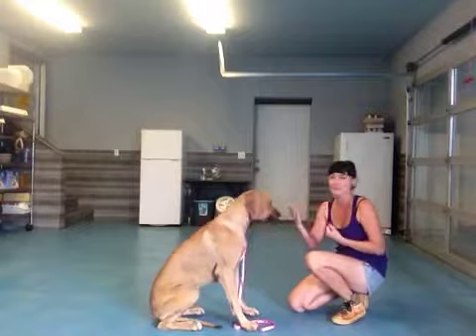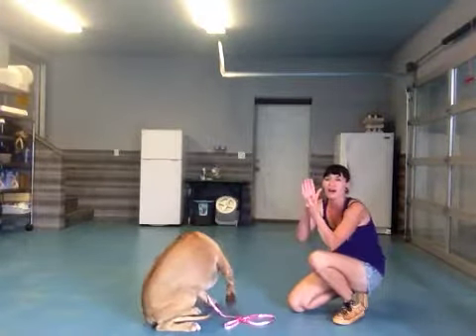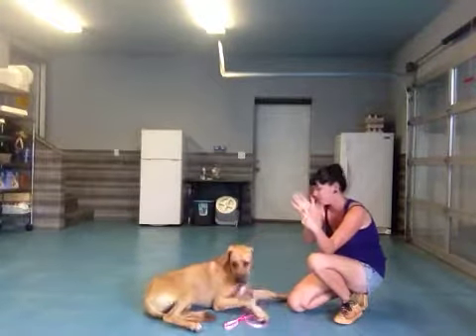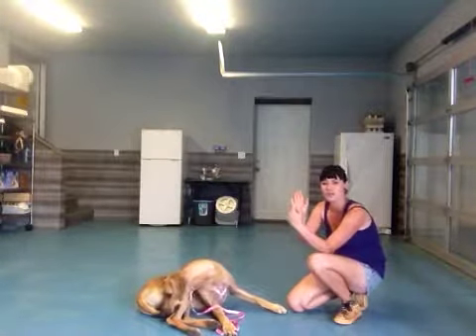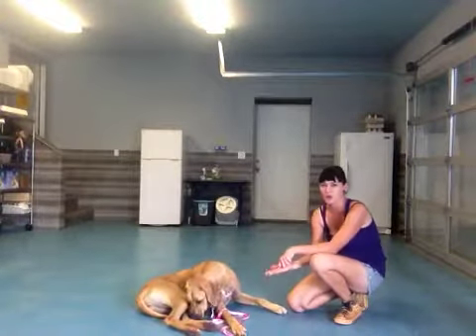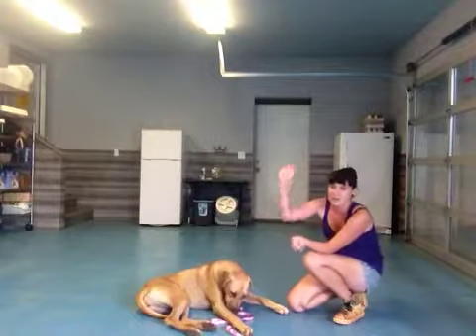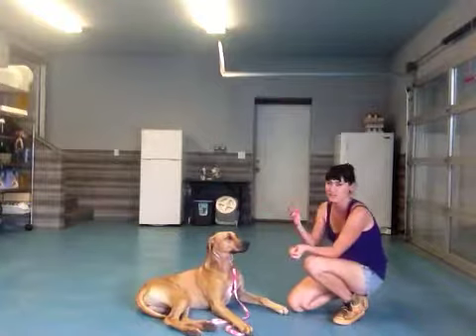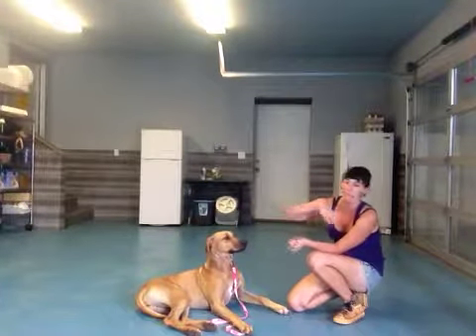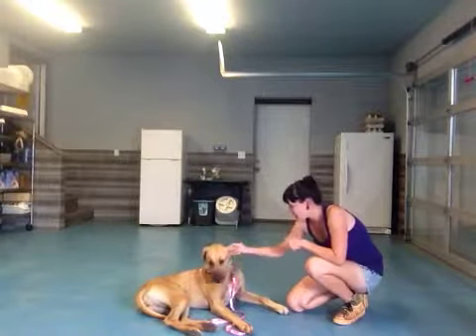So the high five is basically just a higher version of shake. If you have your treat right in your hand here — when you ask her to do shake, it's really low, but you want to raise it up just a little bit. She's really trying to aim for your hand there, putting her paw right inside. If you have the opportunity to catch it, sometimes you might miss — go ahead and do that. That was really good for the first try!